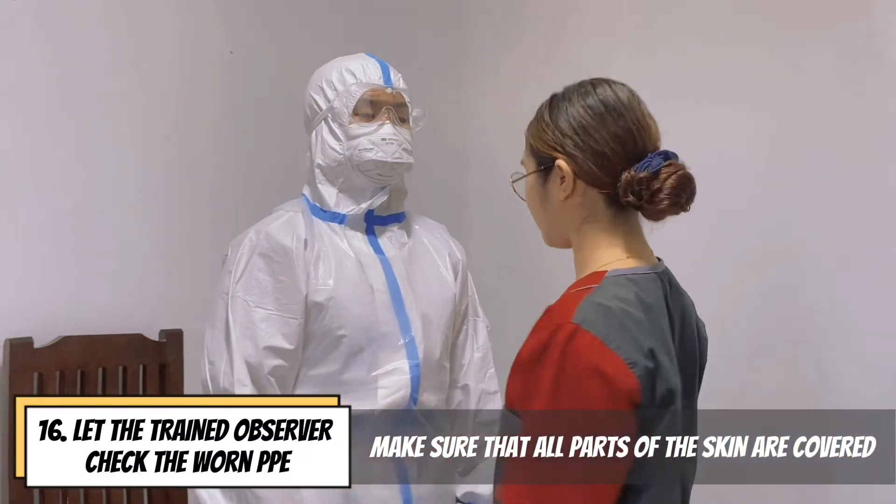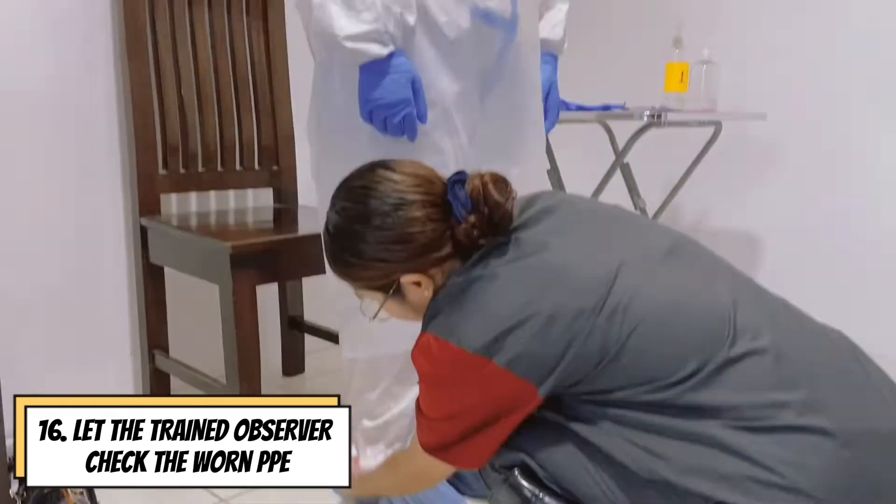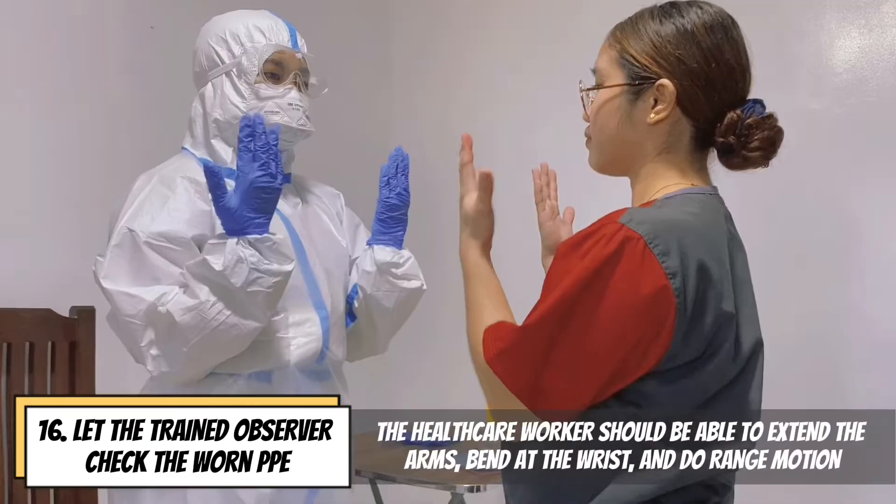Let the trained observer check the worn PPE, making sure that all parts of the skin are covered. All areas of the body should be covered during the range of movement, and the healthcare worker should be able to bend the arms, the wrists, and do range of motion.